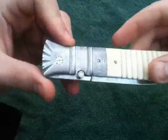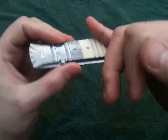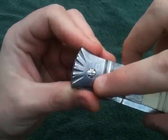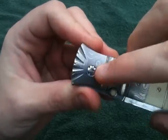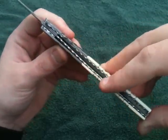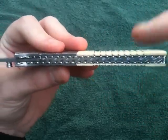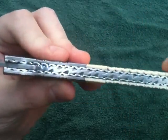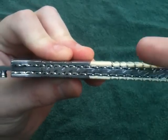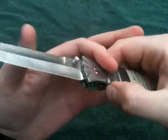Everything's hand done - the fluting is all done with a small file. Even the pivot screws are handmade and hand filed. There's full file work throughout; the titanium liners are fully filed, the back strap is filed. You can see it's a lightning pattern that goes in a zigzag.